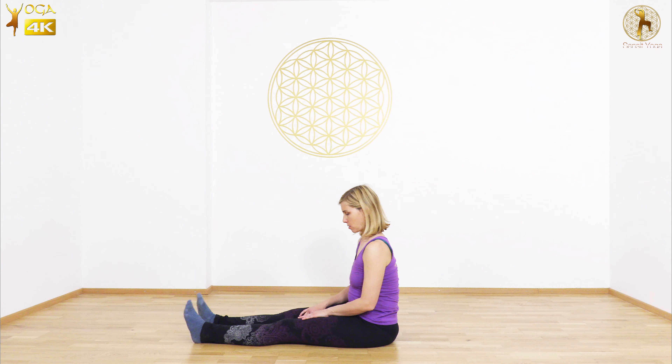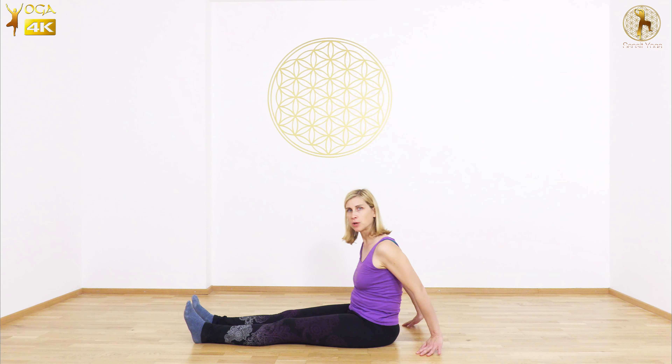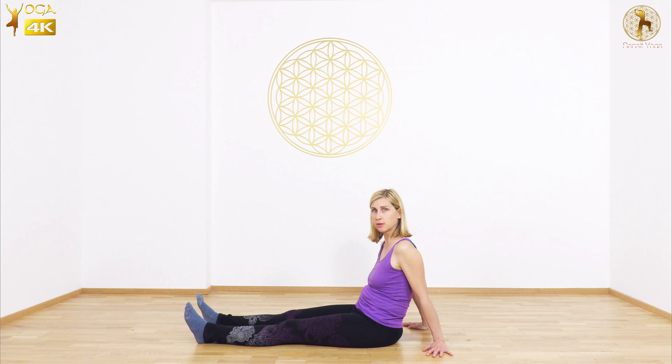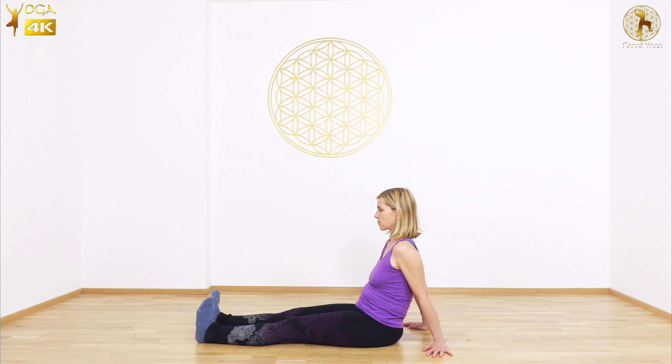Here's a short practice to begin your day with. Bring your hands behind you and legs in front and bring your attention to the inside of the ankle joint. From that inner place in your ankles, start to rotate in one direction a few times, and then in the other direction.